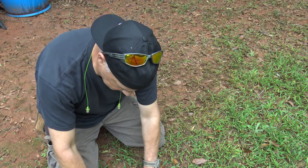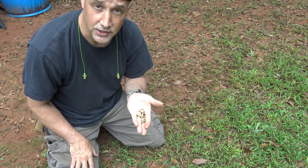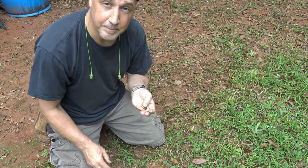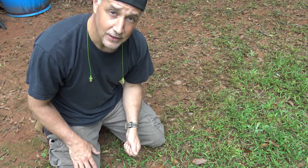One thing I despise doing is picking up brass. It needs to be done and it has value to it — at least the real brass and not steel. You can spend a lot of time just going around picking it up right off the field, especially in the hot sun. And when you're finished your day of shooting, you want to get on home.